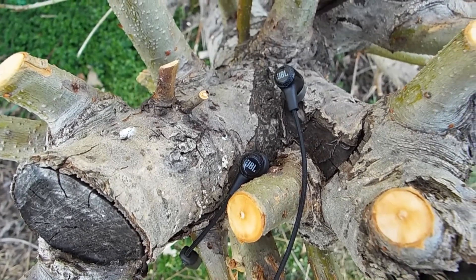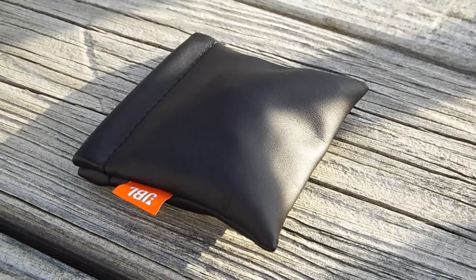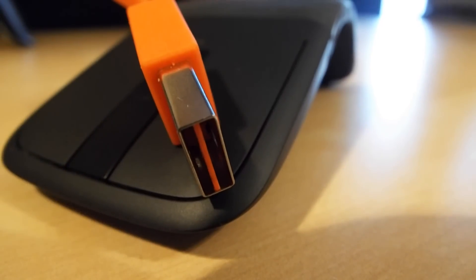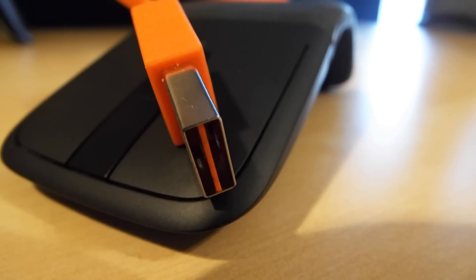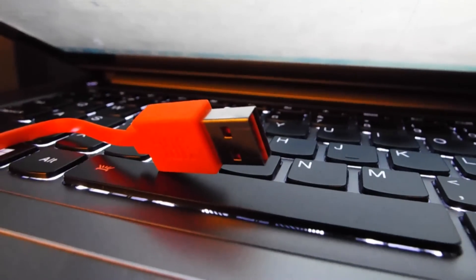Another thing that I like is the build. While it is plastic, it does feel quite nice, and the braided cable is quite nice too. One more really big thing I liked were the included accessories. The carrying pouch is so satisfying to squeeze open — I will sometimes just sit there and open and close it lots. And the reversible USB cable is unbelievably useful, because you don't have to worry about which side to plug in — you just shove it in and it's always right.